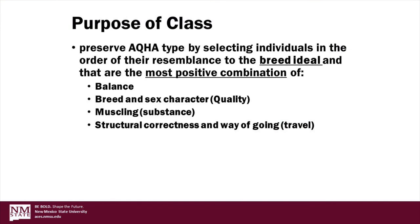Let us begin by reviewing the purpose of the stock type conformation class. For today's lesson we focus on AQHA, or American Quarter Horse Association type. The AQHA rulebook states the purpose of the class is to preserve AQHA type by selecting individuals in the order of their resemblance to the breed ideal, that are the most positive combination of balance, structural correctness, and movement with appropriate breed and sex characteristics and adequate muscling.